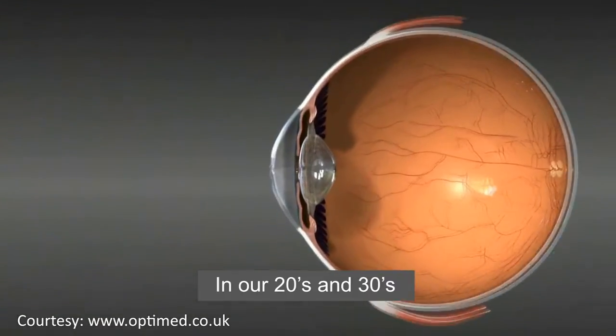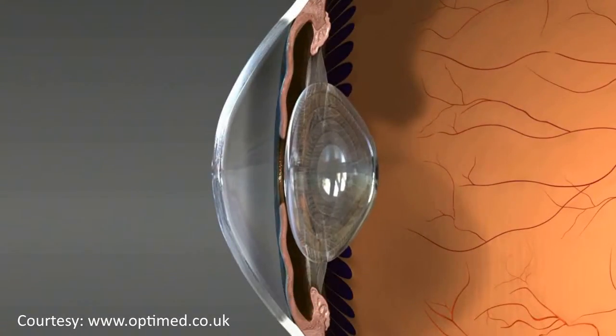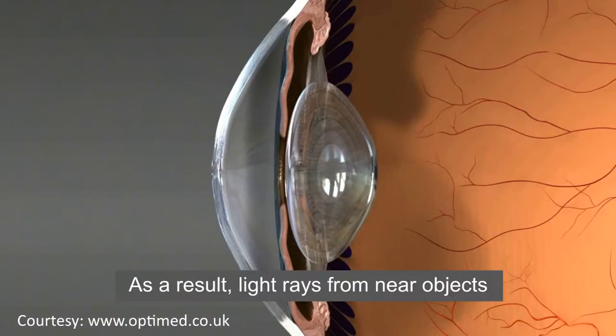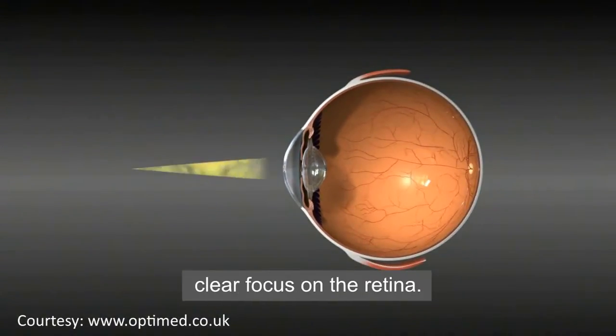In our 20s and 30s, the eye's natural lens is highly flexible. As a result, light rays from near objects can be brought to a clear focus on the retina.